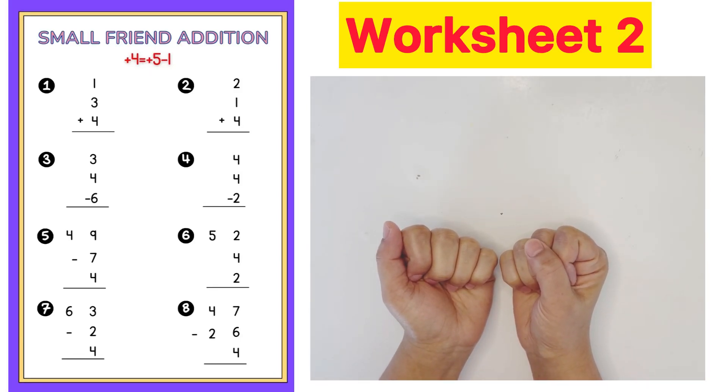Worksheet number 2: small front addition. Plus 4 equals plus 5 minus 1.